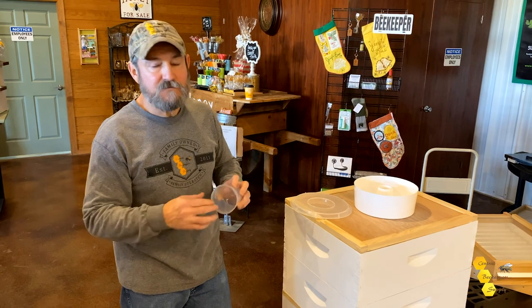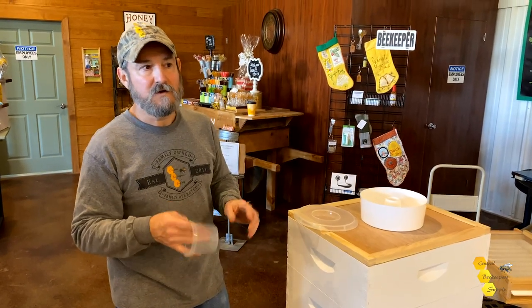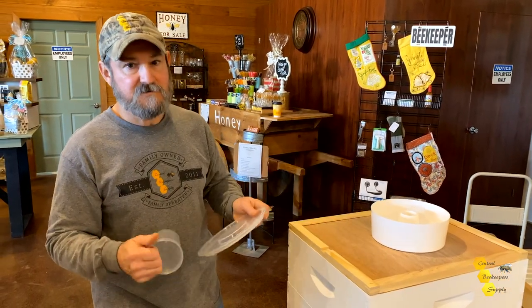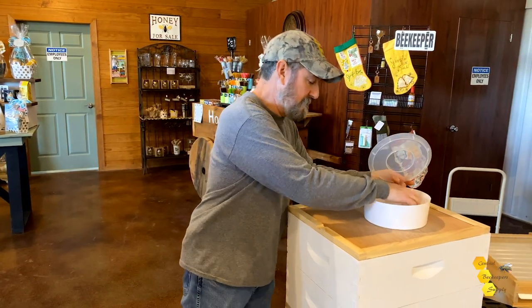Stay tuned — we're going to do a winter feeding video and I'm going to show you about three different options you can use. Don't forget to stay locked in so you can take advantage of that.